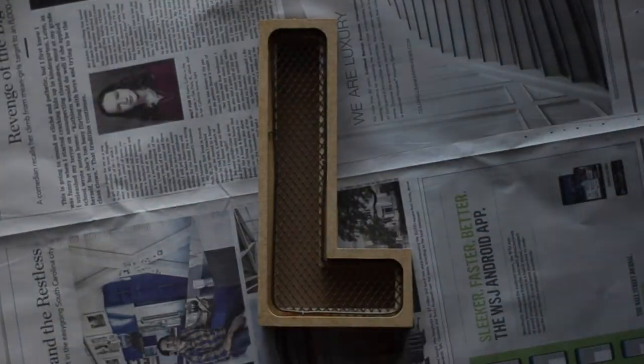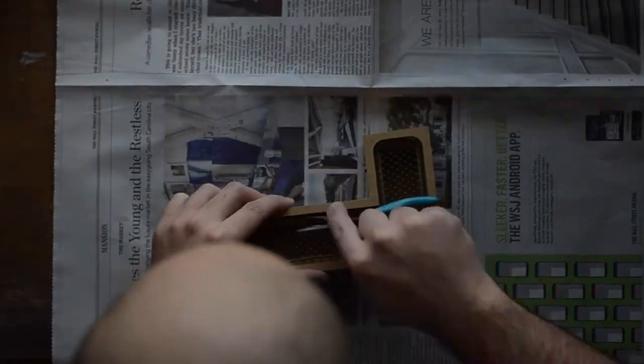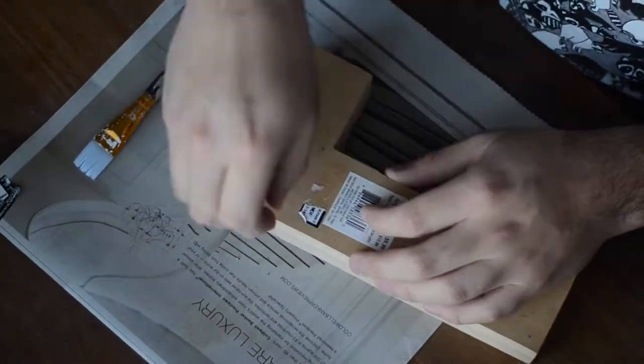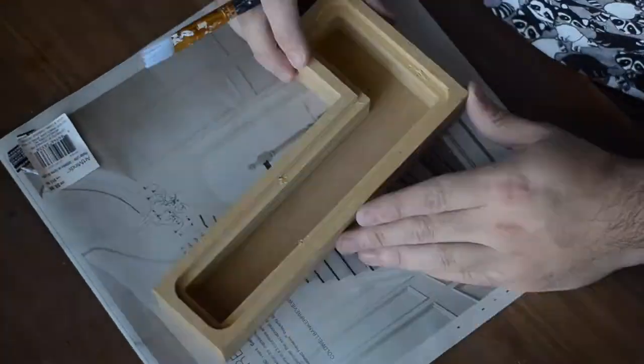The first thing I had to do was remove the metal mesh from the front of my letters. They were attached with small staples so I had to remove those with pliers. Then I realized that there were stickers on the back so I had to remove those as well.